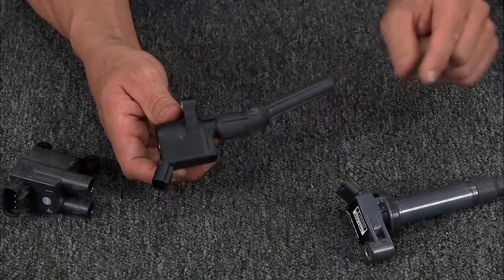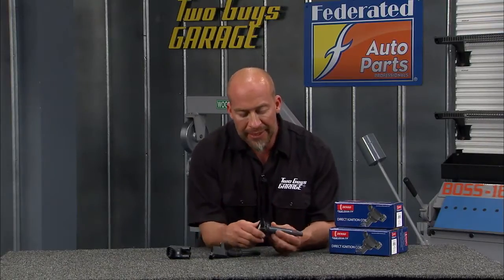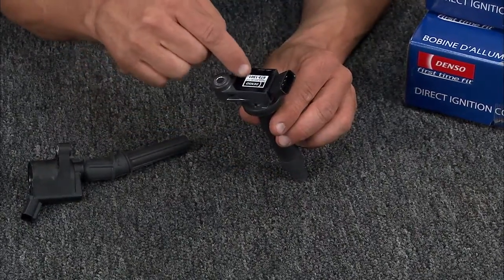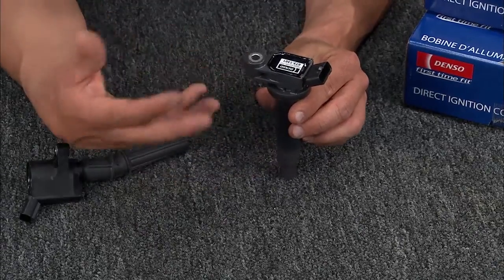Then you move up to the Denzel stick coil. This came about in 1996, and Denzel was actually the first company to use this cylindrical ignition coil. It takes up wasted space from the spark plug hole inside the head. It has a small driving circuit on top, so you get better ignition timing, faster, and that improves gas mileage.